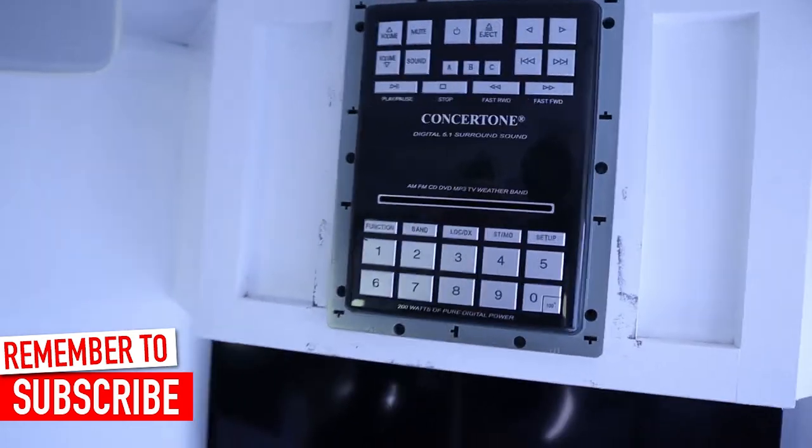Hey, what's up everybody? Will Mosby here back with yet another DIY video. And this time we're continuing in the RV, but we are going to update this guy right here. This is the old stereo that came with this 2006 Forest River Flagstaff.